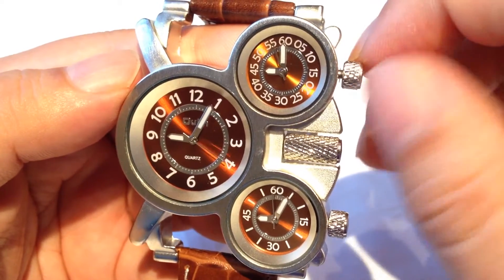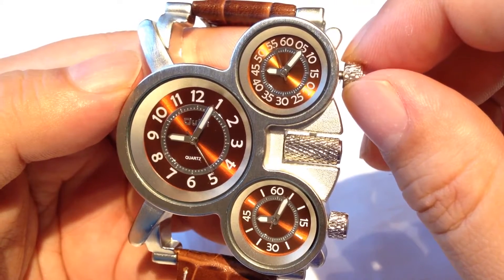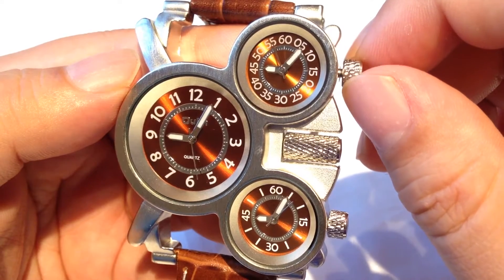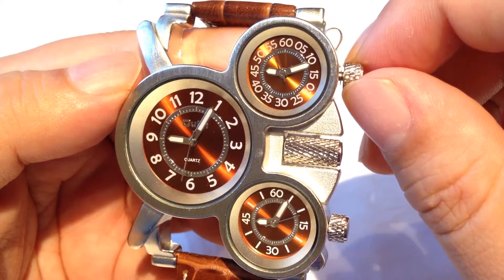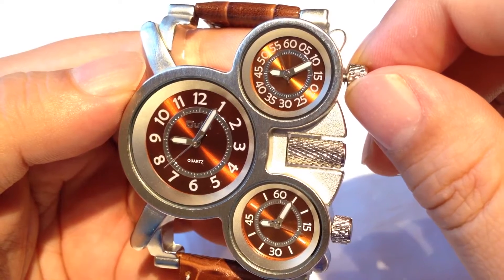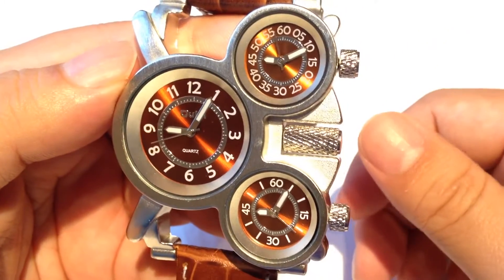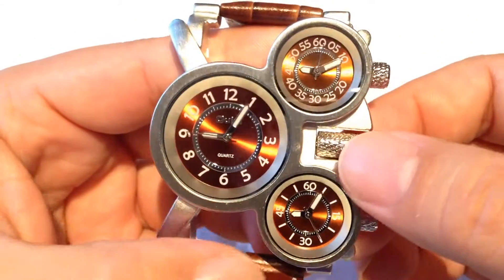There doesn't seem to be a gasket around it — it pops in and out easily and rotates pretty easily. There also seems to be just a little bit of slop in the adjustment of the movement. You can see I adjusted up and down a little bit and it's got a little play before it even moves the minutes hand. So it's not totally accurate — you can kind of work it to get it where you want and push it back in, but it's a sign of the quality. You can't really expect that much.